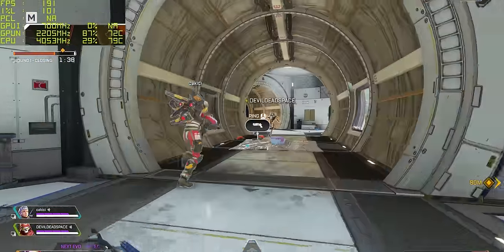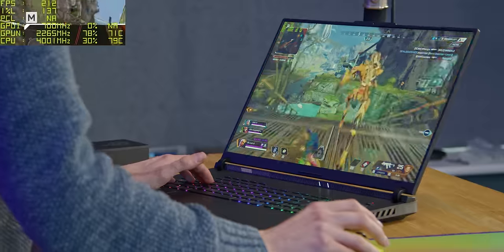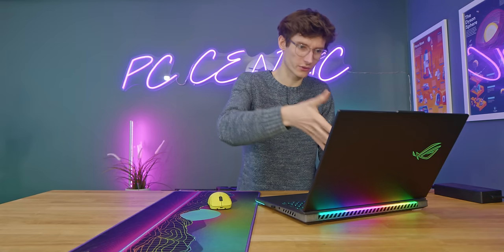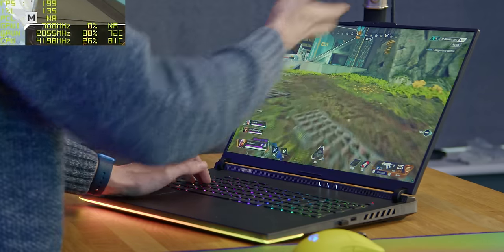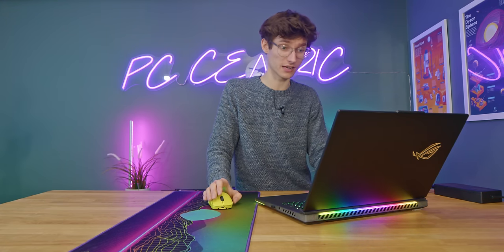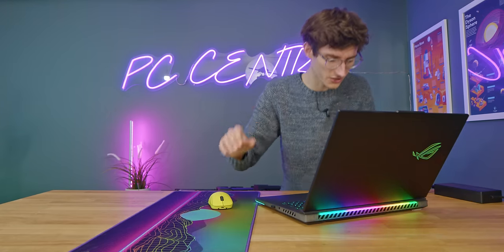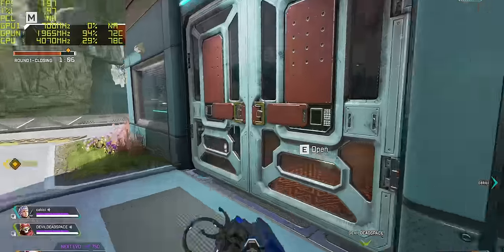I always find it quite tricky talking about these top-end gaming laptops, because on one hand the performance is phenomenal, and while it's never going to compete with a desktop 4090, there's no doubt this is more performance than anyone really ever needs from a gaming laptop. A lot of people buying these are not professionals - they just have money to spend on the best gaming experience they can. The problem I usually have with them is noise levels.